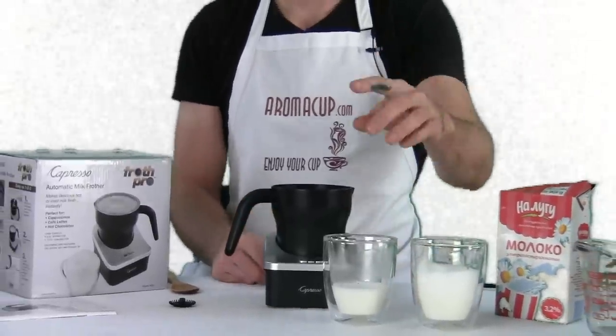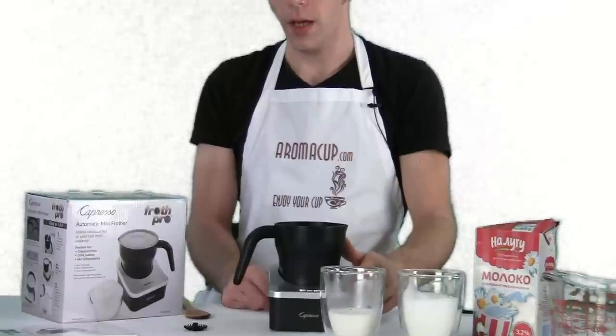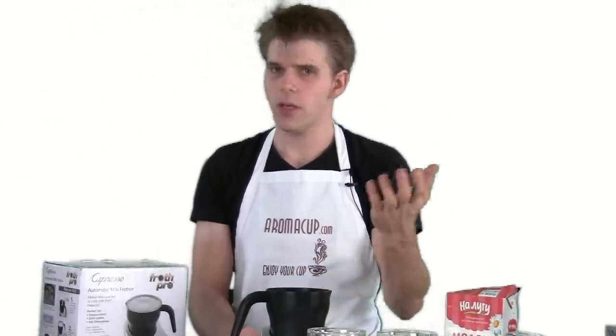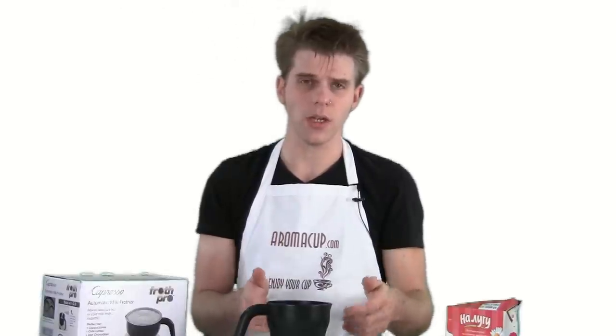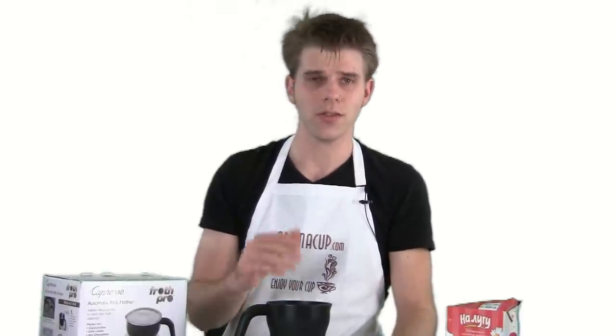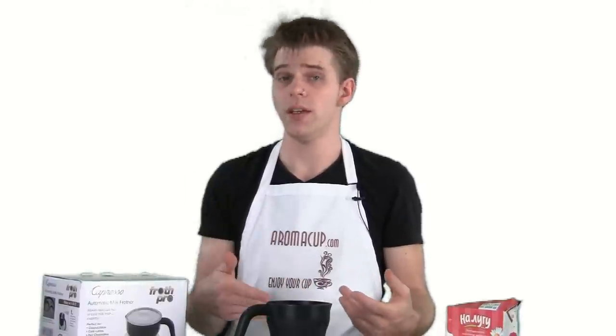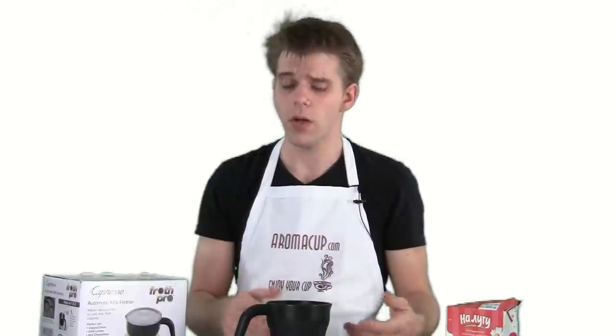It is a real bummer to find out that you've just frothed some milk and it's not very hot. You also have the option of making cold milk with the Capresso Froth Pro, which is pretty cool. That's really useful for iced coffee drinks or even if you like milk in your iced tea or something along those lines. That's an option on this milk frother that is not on all milk frothers — the ability to make cold milk. You just simply press that cold button, but remember there's no automatic stop for the cold option, so you need to choose when you want to stop frothing.